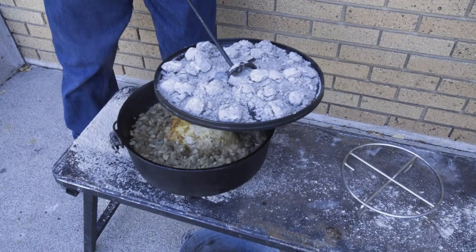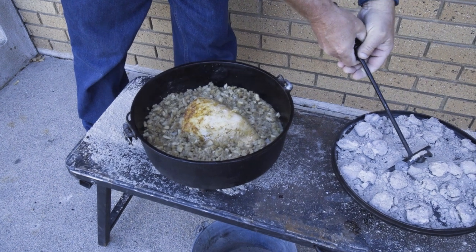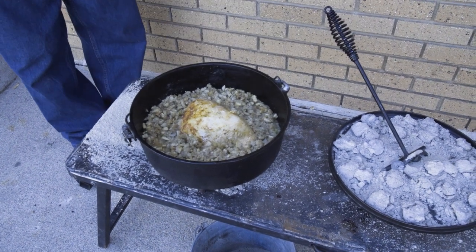It's been about 40 minutes, so let's check it and see how we're doing. That looks so good — the turkey is golden brown and the stuffing looks perfect. That's got my mouth watering, let's try it.